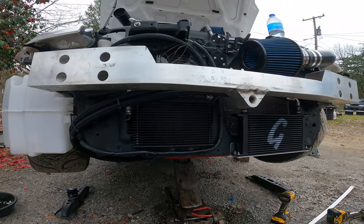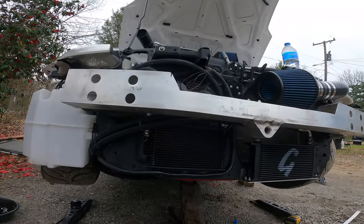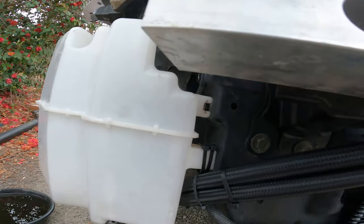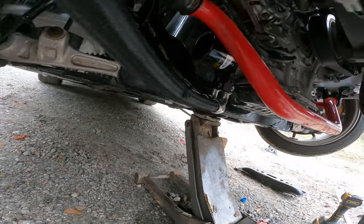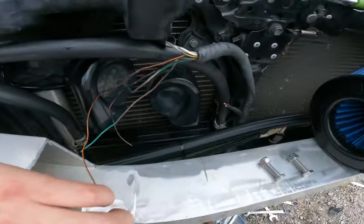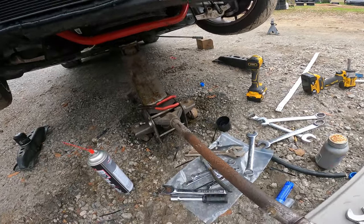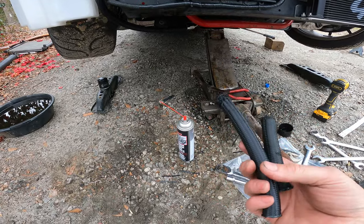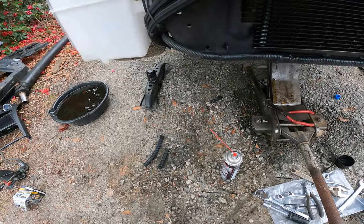Alright guys, we are completely done — all except for that one little bracket I want to make. As you can see, that looks way better. I've got it all zip tied together, it's out of the way, it's not rubbing on anything. I still have to clean these up a little bit, but that's way neater and nicer to me. You don't have to get the headache of doing all that — that was just me being particular.